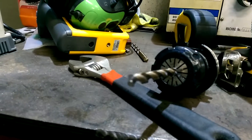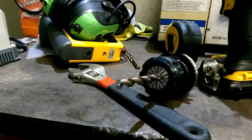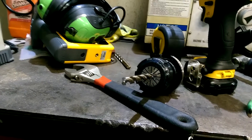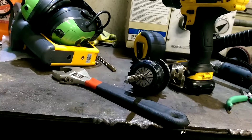For starters, it's not broken. It is perfectly sharp right now. And these are cheap Harbor Freight drill bits.